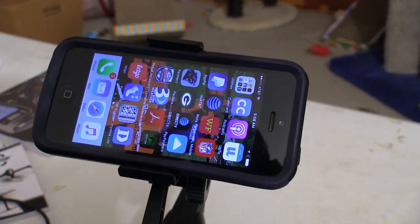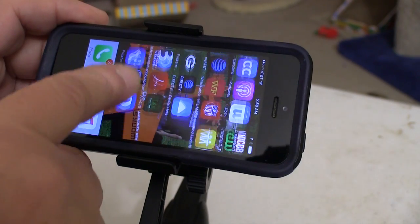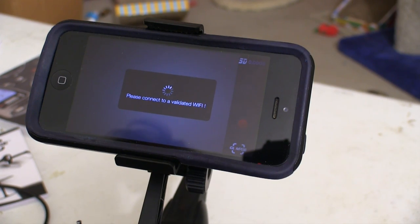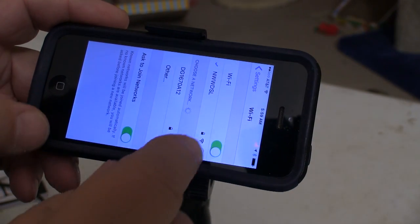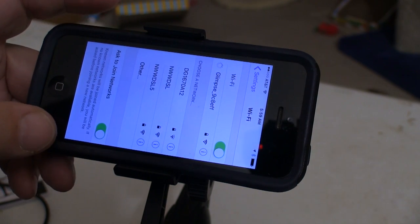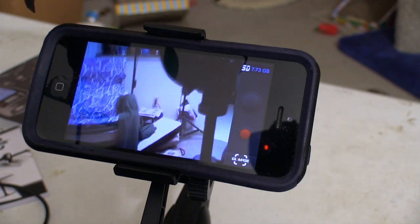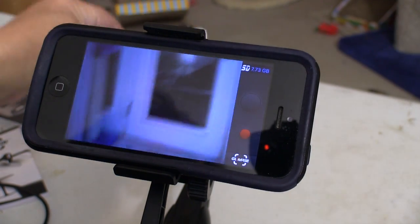I downloaded the free application from the Apple App Store, and every time I open it I get the same screen. The quad actually generates the Wi-Fi signal, but the phone doesn't connect to it automatically. After the Glimpse finishes initializing, I have to go into the settings portion of my phone and make the connection manually. So far that's worked every time, but I'd rather it be more automatic — I just can't find a way to do that yet.